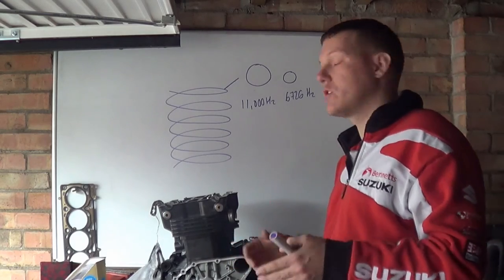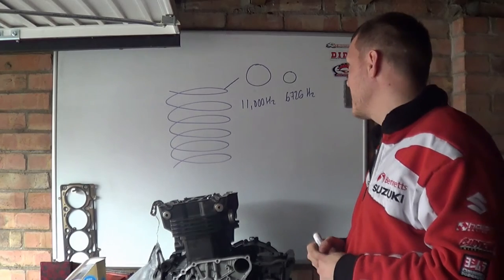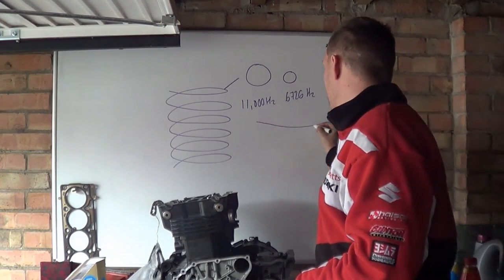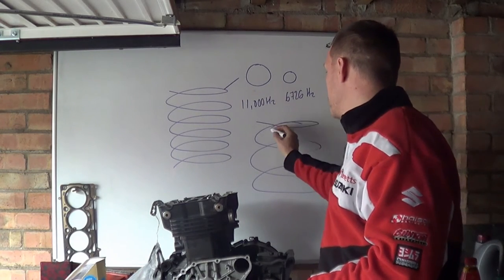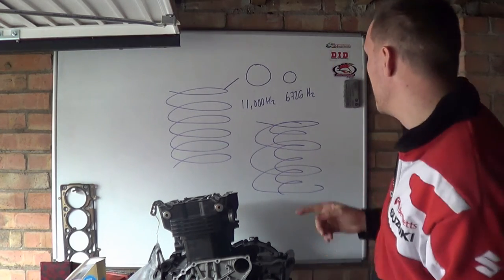You have two different springs with two different cross-sectional diameters. You'll have one spring like this, and then a smaller spring on the inside — like so. And hence you have your dual springs.